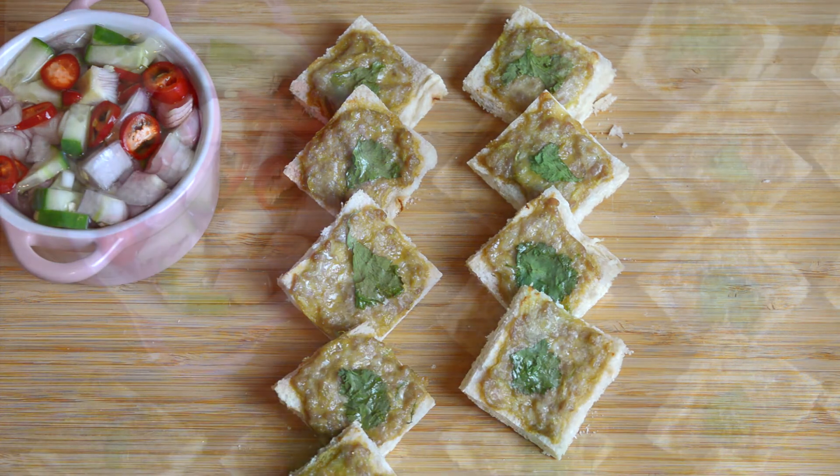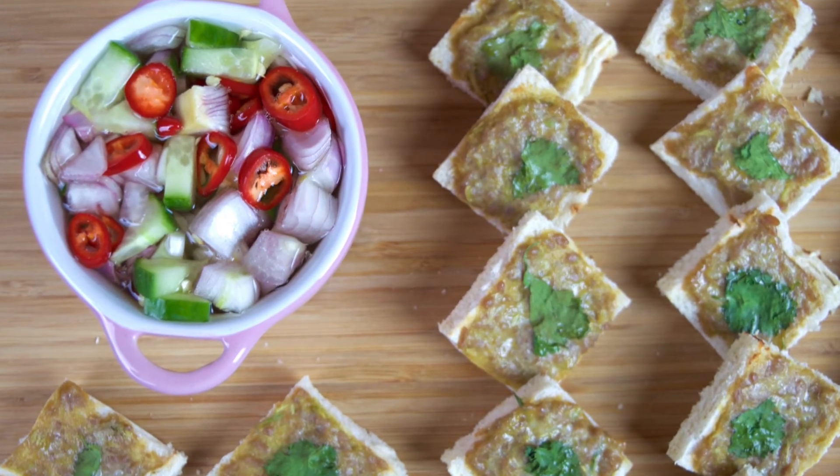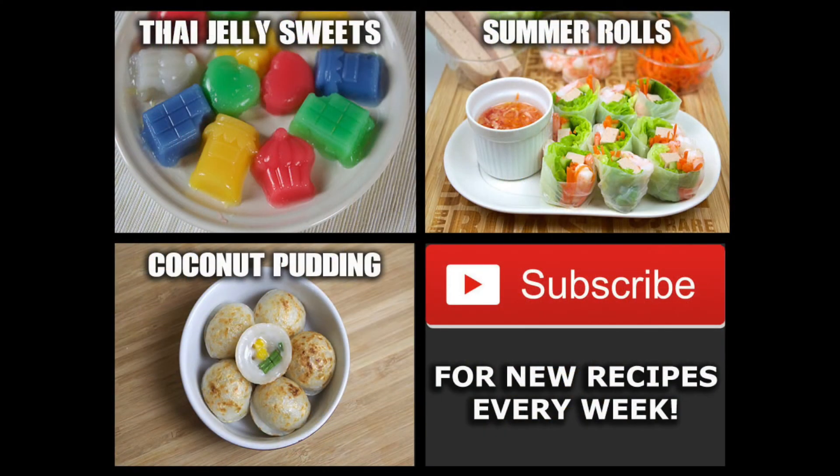So we do hope you enjoyed the video. If you did, why not check out some of our other recipe videos? And of course subscribe to be notified when new recipes are published. We usually release about three new recipes every week. Thanks for watching and hopefully I'll see you again on another video.